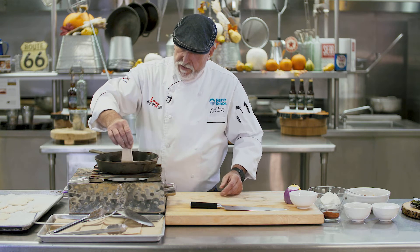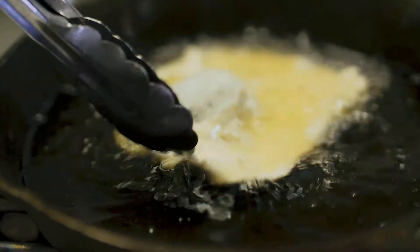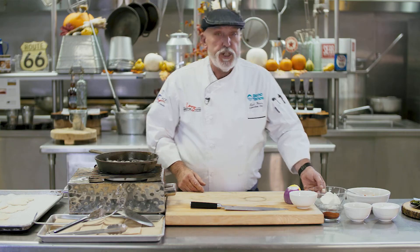Our oil is about 375 and we're going to add the fry bread to it. It's going to take a few minutes to cook, so while this is cooking I'm going to make our spread.